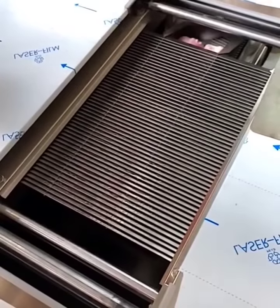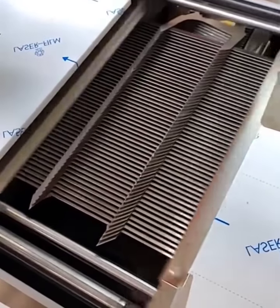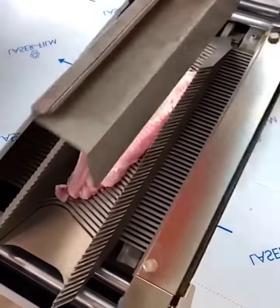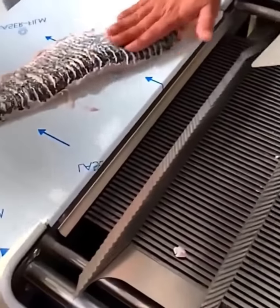This large piece of fish gets filleted into thin slices in just seconds when it gets pushed through a cutting machine with sharp blades that oscillate from side to side.